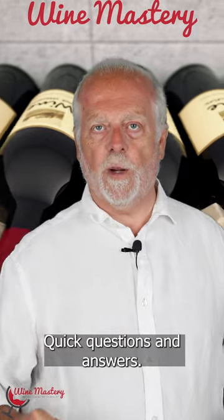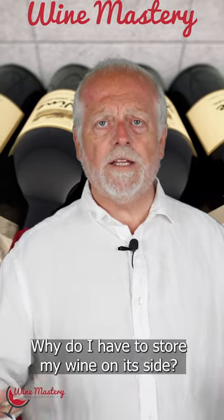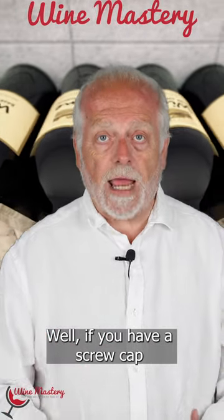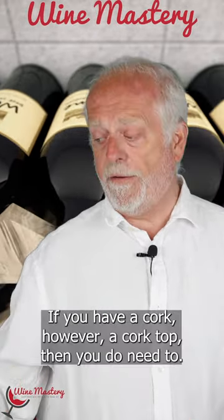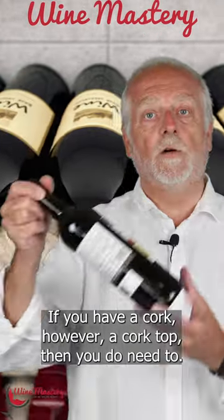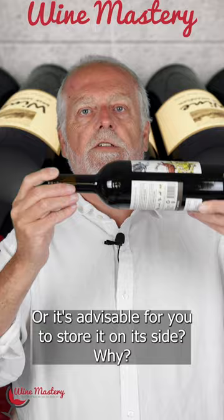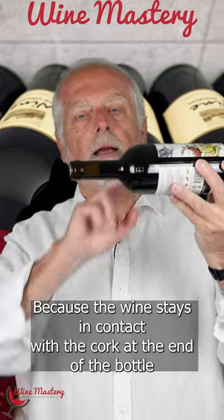Welcome back to Wine Mastery quick questions and answers. Why do I have to store my wine on its side? Well, if you have a screw cap, you don't have to. If you have a cork top, then it is advisable for you to store it on its side.